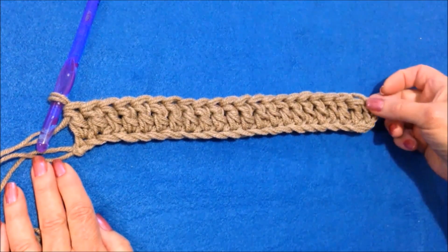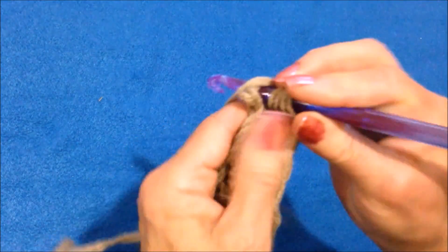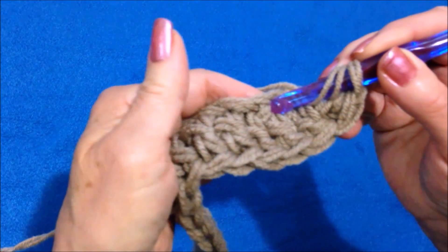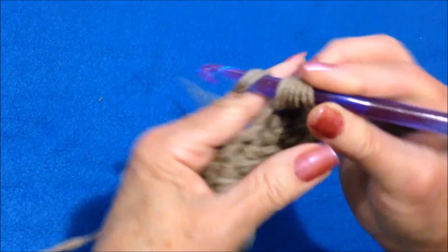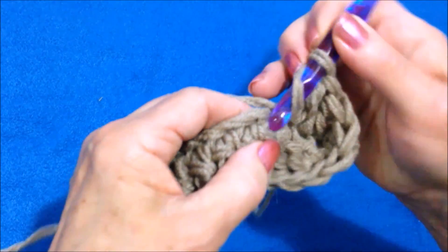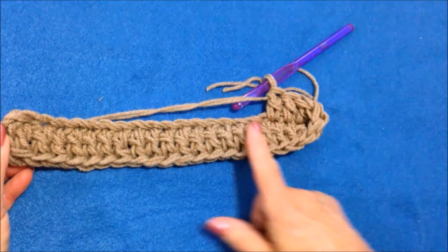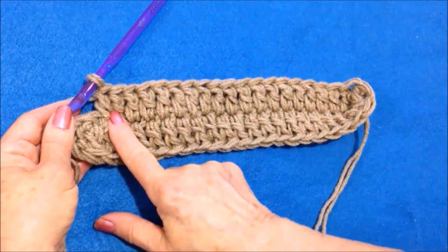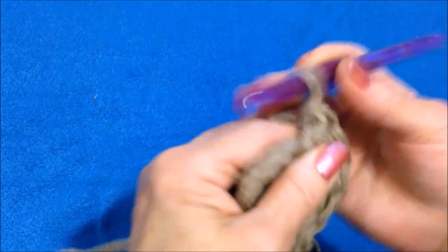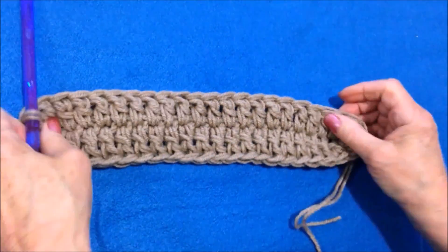Now I'm going to turn and work down this side of the chain, then slip stitch to join in the top of the turning chain. To turn, I'm going to make one more double crochet in that last stitch, then turn and come back down this row, double crocheting in each stitch all the way down. I double crocheted all the way down the row. There's my first turning chain, so I'm going to make one more double crochet in the base of that chain, then slip stitch to join in the top of the turning chain.